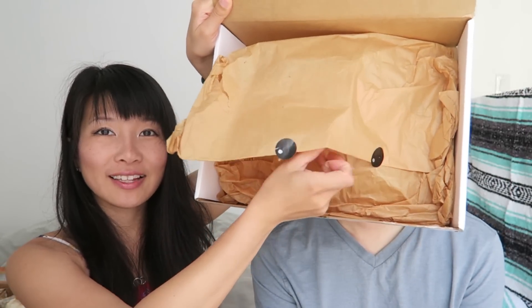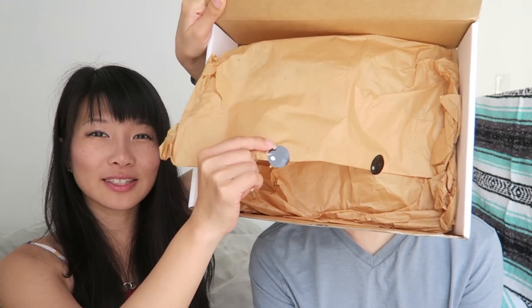Hey guys, Jacob and Esther here and today we're gonna be looking at a brand new subscription box — it's the Om Nom box. When you open the box it has these cute little eye stickers. That's a lot of good stuff. We're gonna go with the first one — it is Ramune bottle.